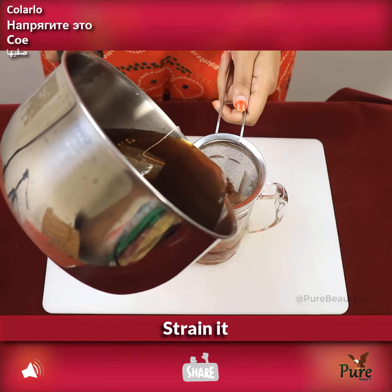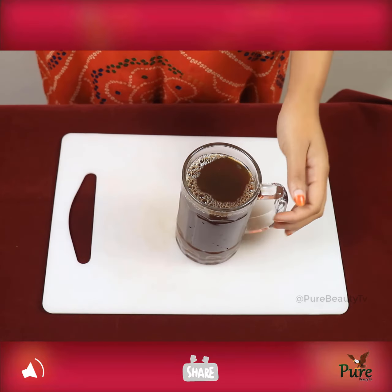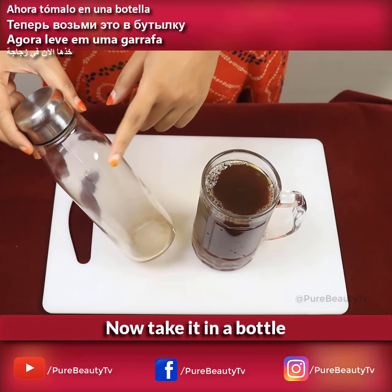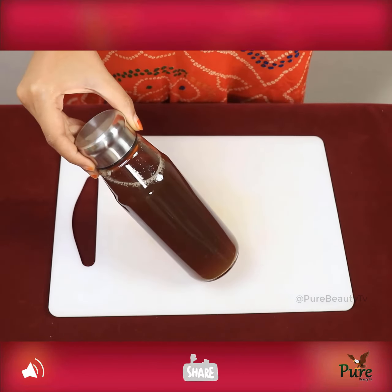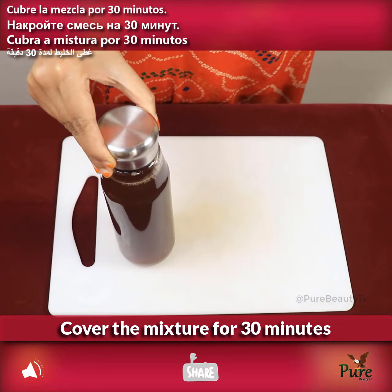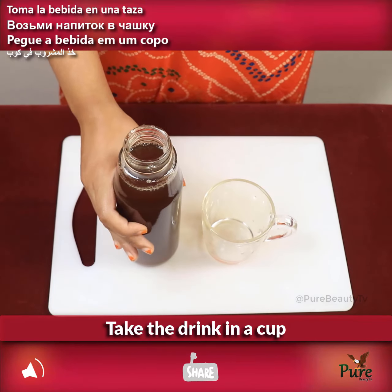Strain the mixture, then take it in a bottle. Cover the mixture and let it rest for 30 minutes, then take the drink in a cup.